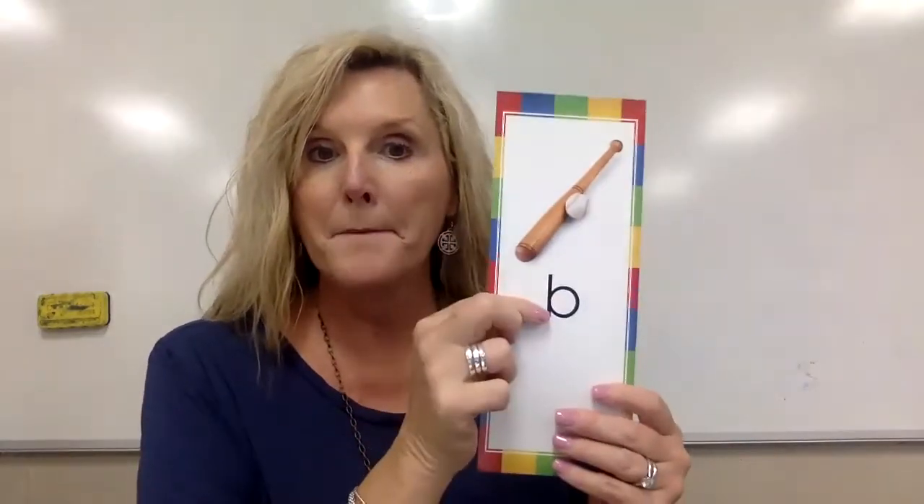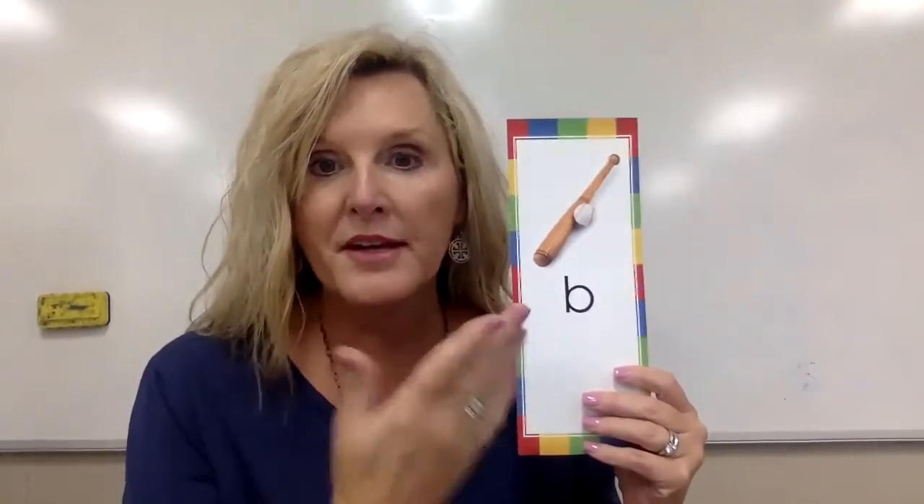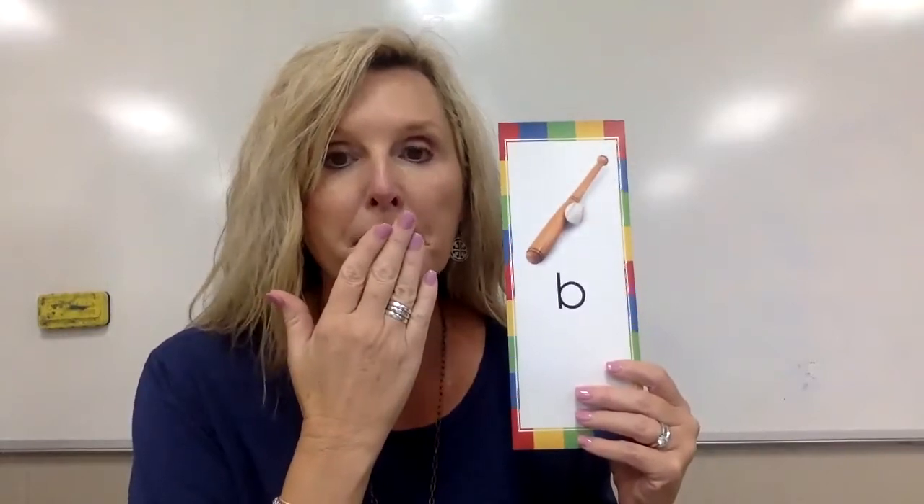Now we've already had this one — the bat, buh, letter B. We drew our bat and drew our ball. Buh — and we learned that it's a lip puffer. Our lips puff out some air. Put your hand in front of your mouth: buh. You can feel it puff out a little bit.